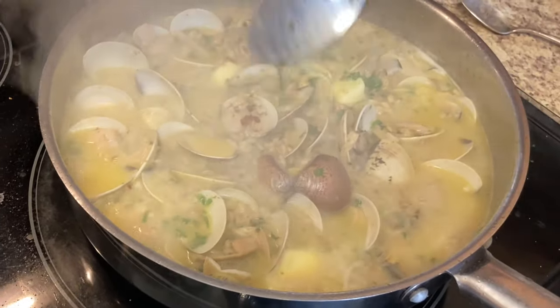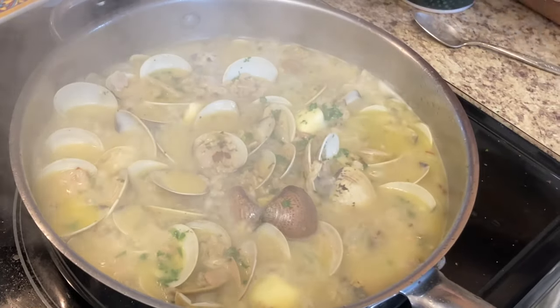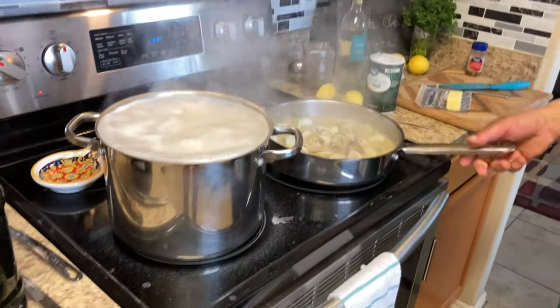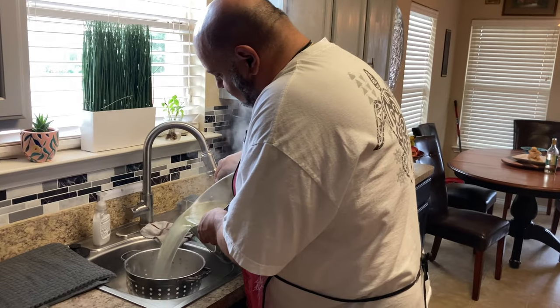Very nice, look at that. Pasta's ready! It's just the right amount of pasta.